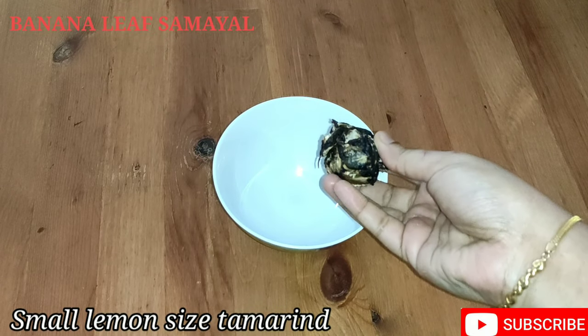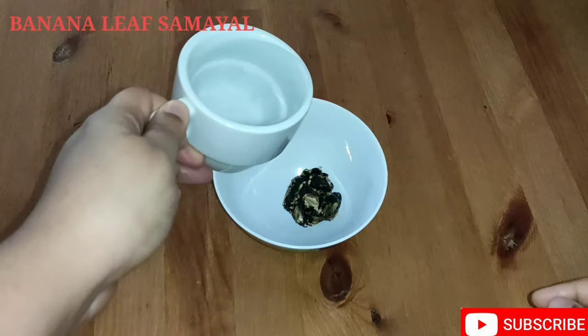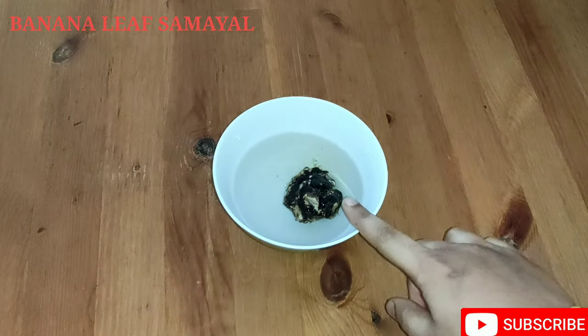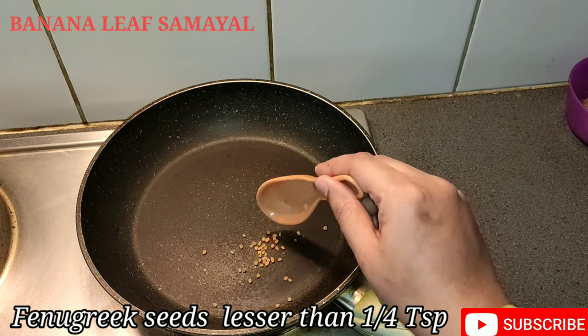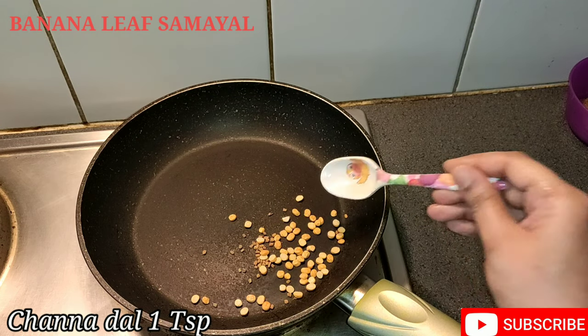Add a small lemon-sized ball. Add a little juice in a dry pan. Add 1 teaspoon of salt.